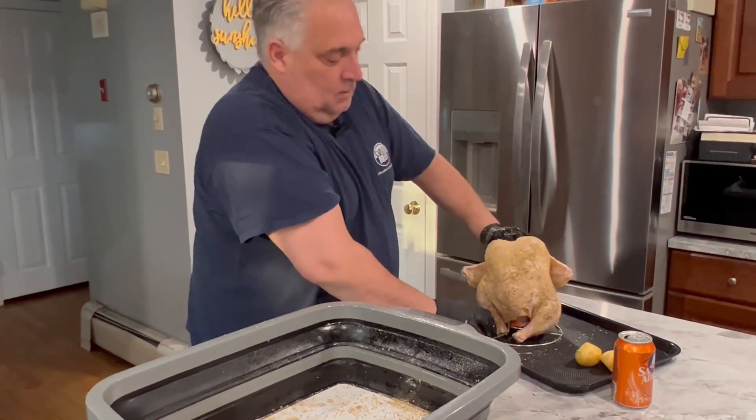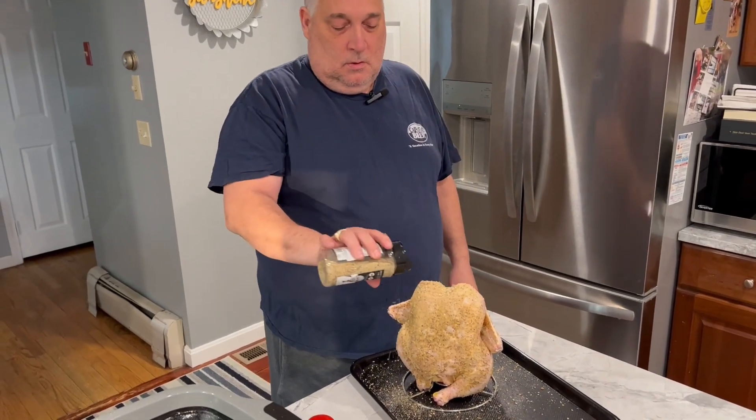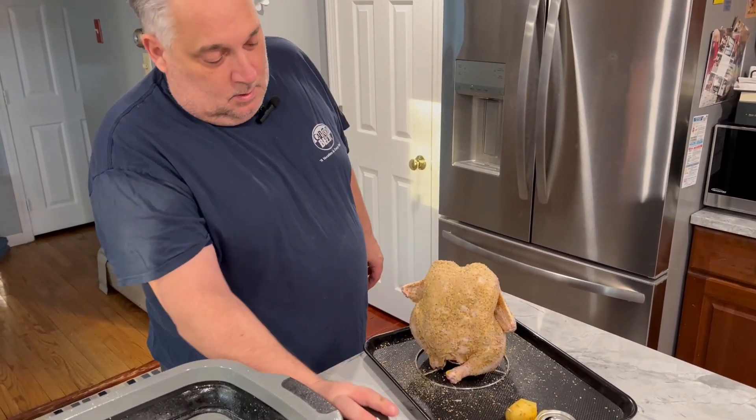Going to place the chicken right on the stand. Work from the legs to seat it properly. Just coming over to touch it up, and that's it — we'll see you at the pit.